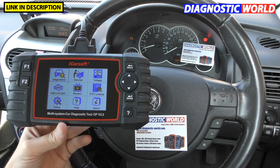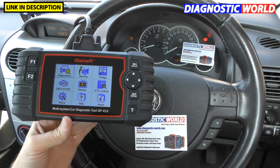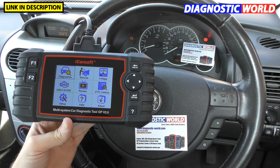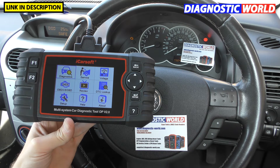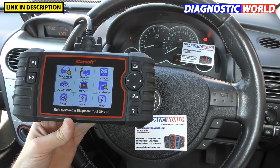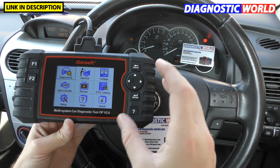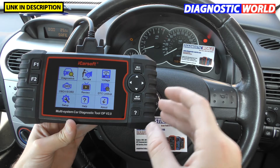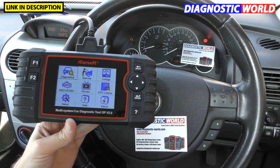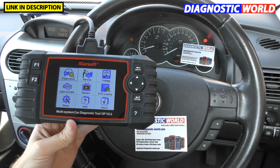What manufacturers does it cover? It only covers Vauxhall and Opel manufacturer vehicles. If you have a Vauxhall, Opel, or additionally something like a Peugeot or a BMW, you would need to buy a different level of tool — I'd recommend something like the iCarSoft CR Pro. This tool is primarily and can only ever be used on Vauxhall and Opel vehicles, providing you're looking to diagnose all of the main systems.